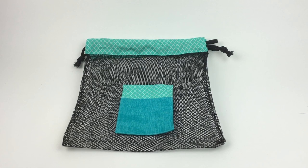Hi guys, Mary Beth Temple here from Hooked for Life with Mary Beth Temple, and in this video we're going to go through the sewing steps to make this cool little bag.